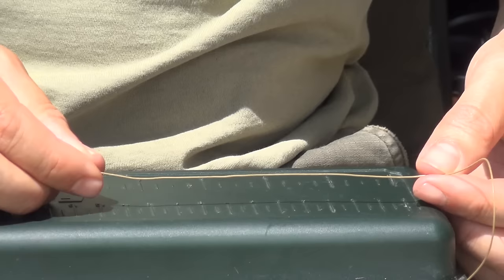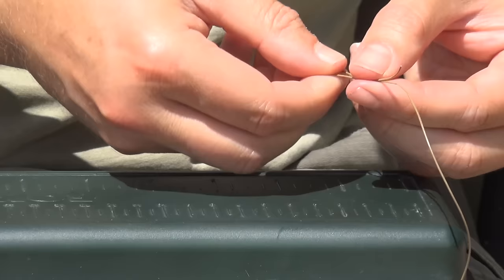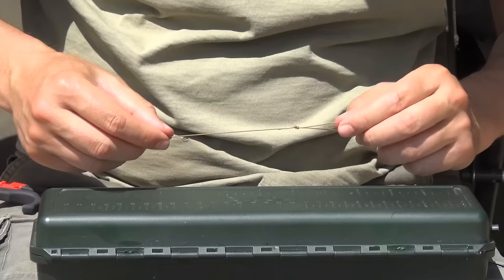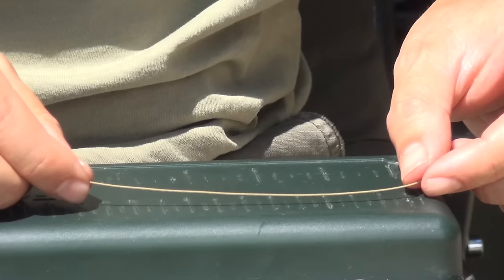To start with, let's take some hook link. In this case I'm going to use some Nash 35 pound Skinlink — there are loads of various different combi link materials out there but I just like to use this one. We're going to take 12 centimetres of hook link and we're just going to fold that in two. We want the loop to be about 40 millimetres — 4 centimetres long. Next we need to measure off how much material we need, so normally I stick to around 25 centimetres.